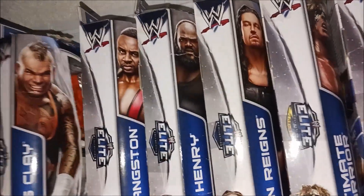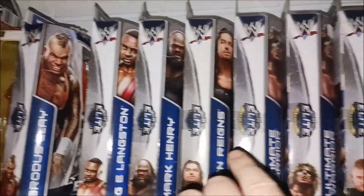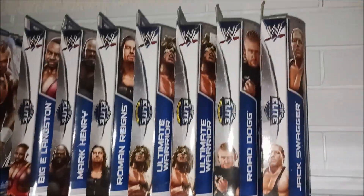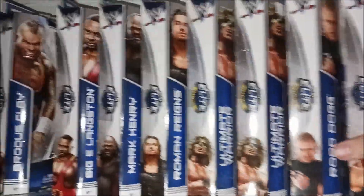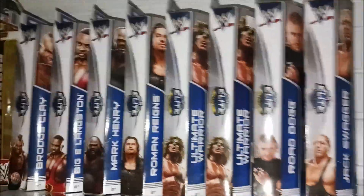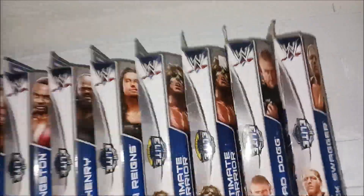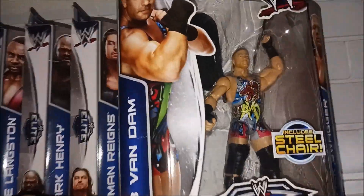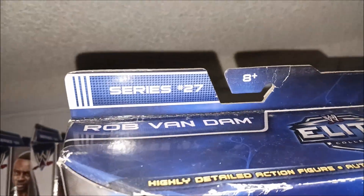So we've got Elite 25 — not complete — and Elite 26 complete. Check that out, it looks great: the complete Elite 26 series by Mattel. And the video isn't over — we have Elite 27. Rob Van Dam — check that figure out, I really like it. First time in the line, that's awesome, it's Elite 27.